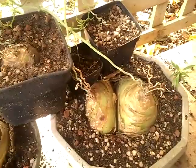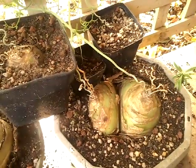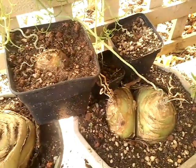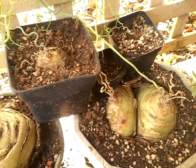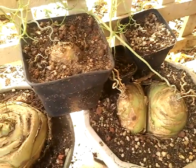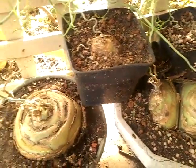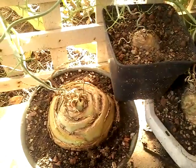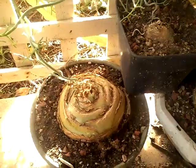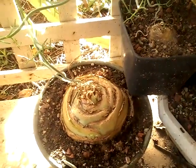They're fairly old. I think when they go dormant this year I will repot them, because they're well overdue to be repotted. They've been in these containers for over five years, and by rights you should repot them every two years.